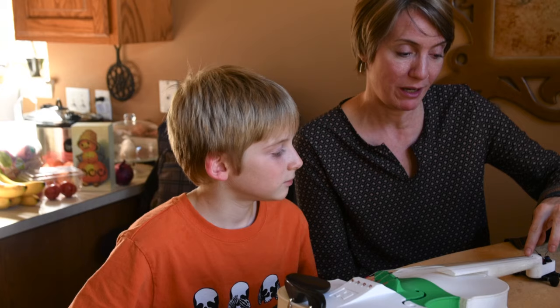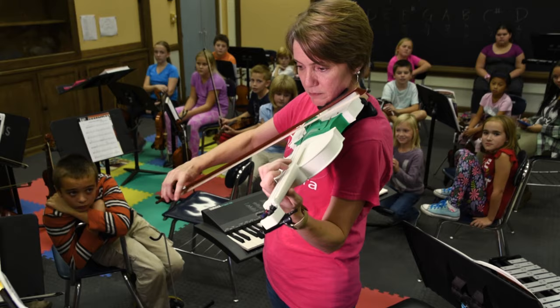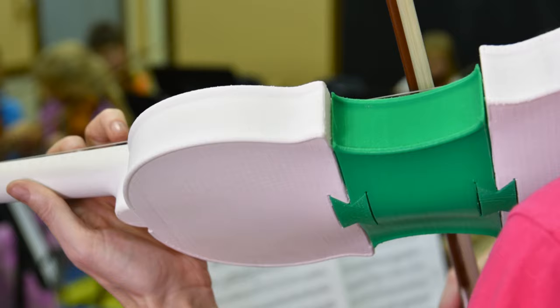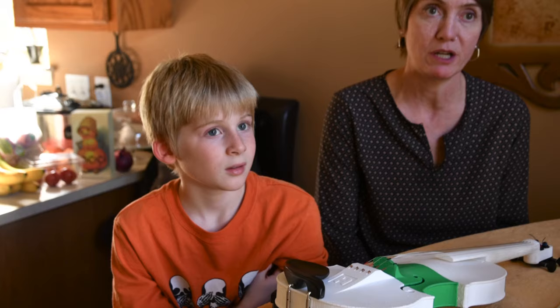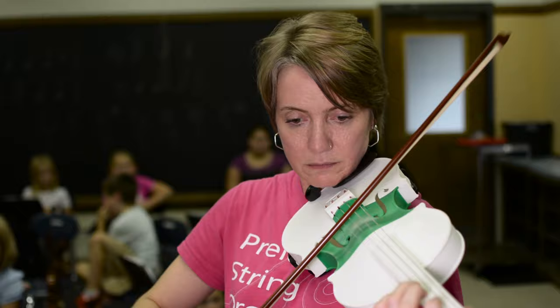I was doubtful even when I went to put the strings on — I was still like, this isn't gonna work. I had just seen a video online of a rock band that was performing and they had printed all of their instruments with a 3D printer: guitar, bass, and I think drums. So I showed him the video of the instruments and said, hey, wouldn't that be cool if you could print violins and the kids in the orchestra could use them?